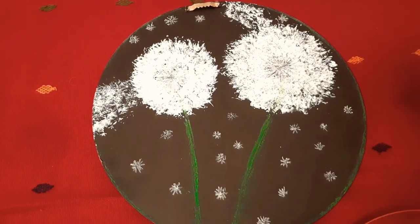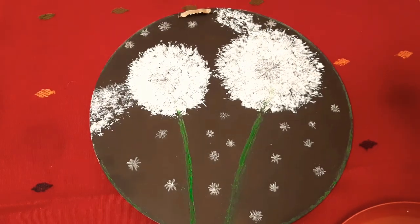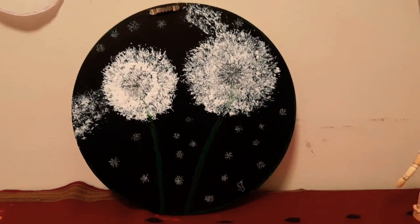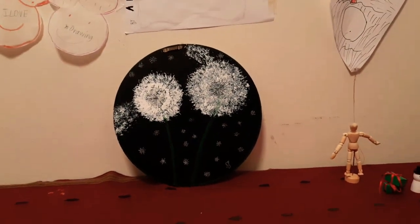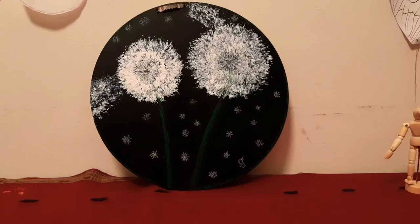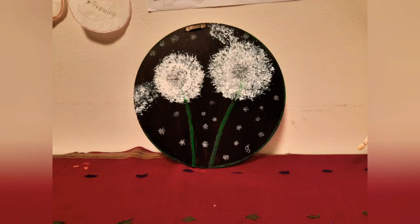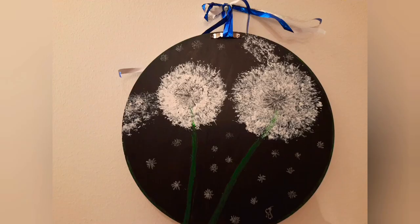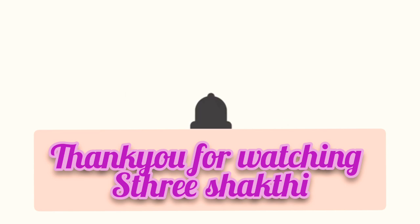This is the final look. Just draw the borders with a crayon as a green circle and that's it, finished! These are the final dandelion flower trees. If you feel this is a successful experiment, please do comment in the comment section. Thank you for watching — if you haven't subscribed so far, please do subscribe to my channel Trishakti by clicking the bell icon. If you like this video, please do share.